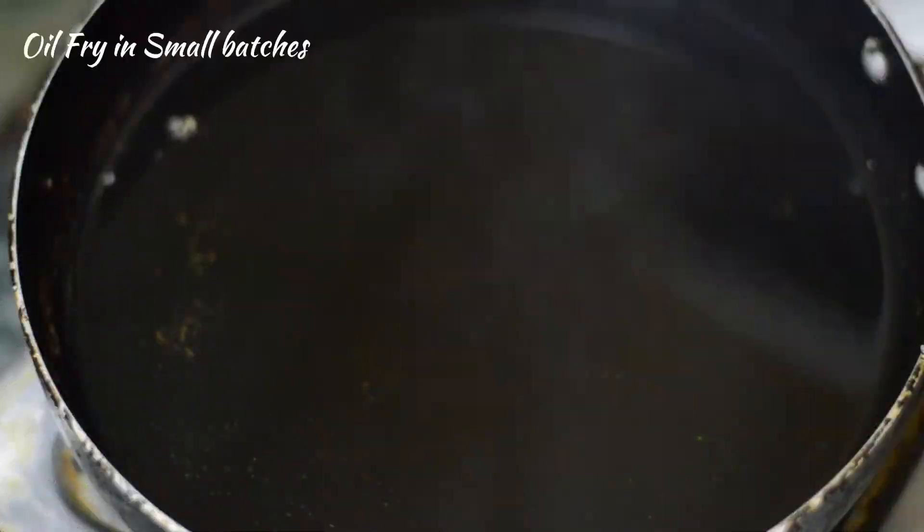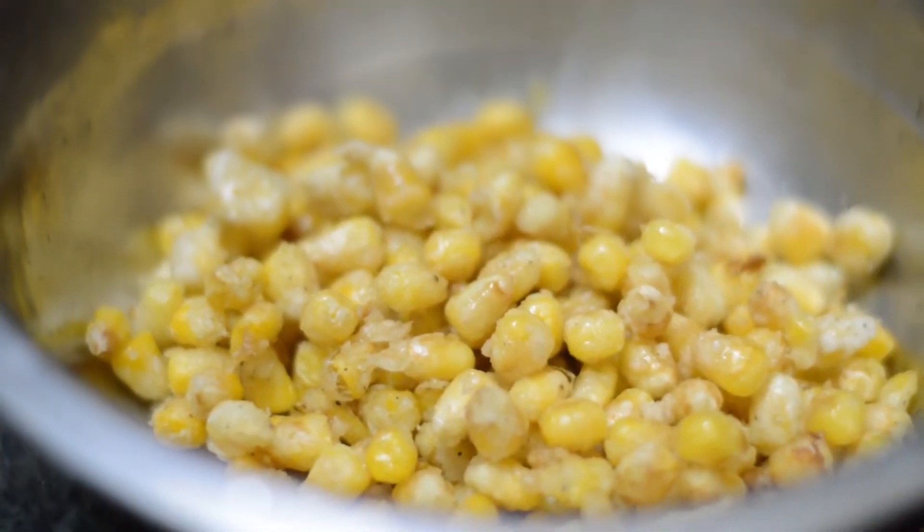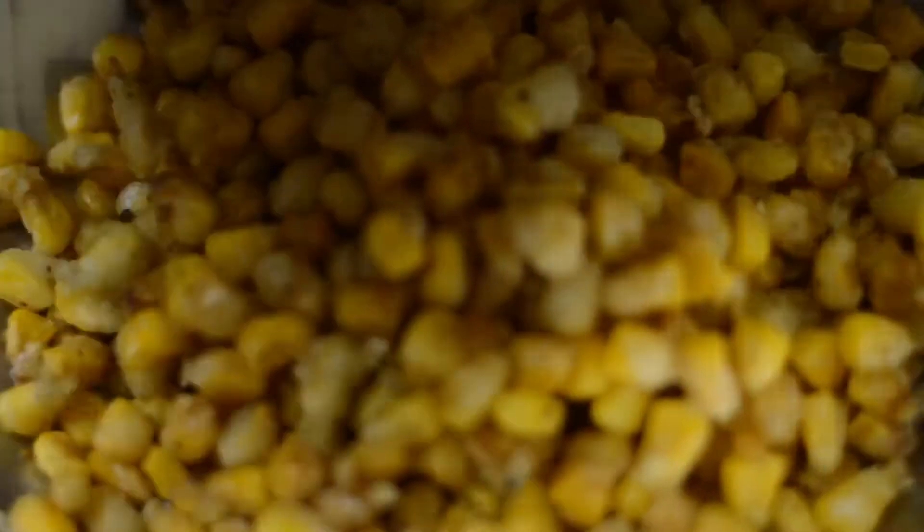This is done. Heat the oil and add the corn. Ensure to cook in small batches so that it is properly fried. You can hear the crunchiness of the corn.